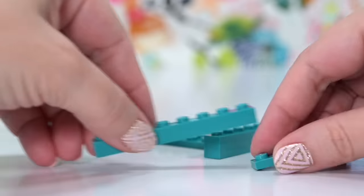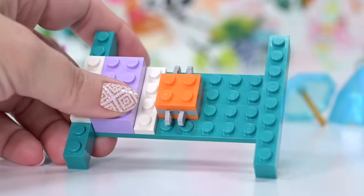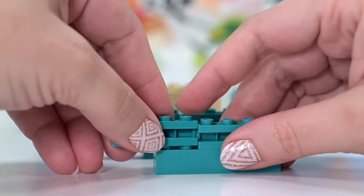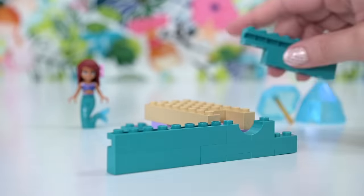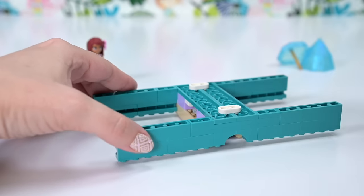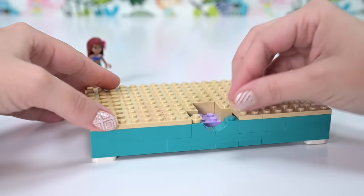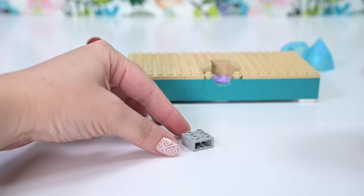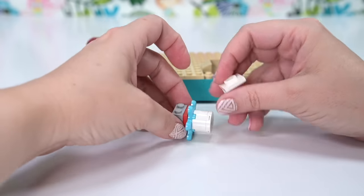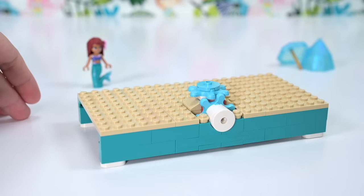You also get Flounder and a generic crab for Sebastian. Let's get this trinket box underway and see whether it's interesting. Everything with LEGO is interesting to me. I wasn't convinced when I bought this that it would be worth the price, but often once I've built something and feel it in my hand and know the building process that's gone on, it does feel like I haven't wasted my money.